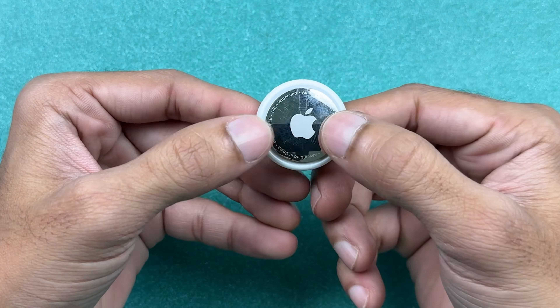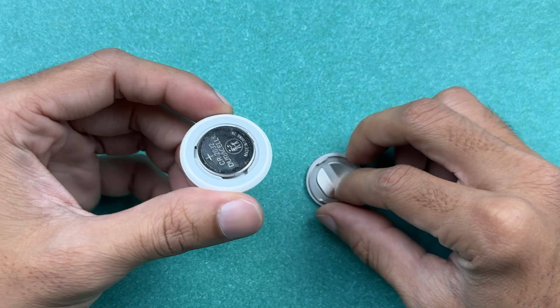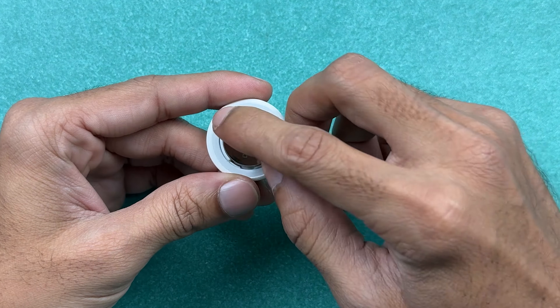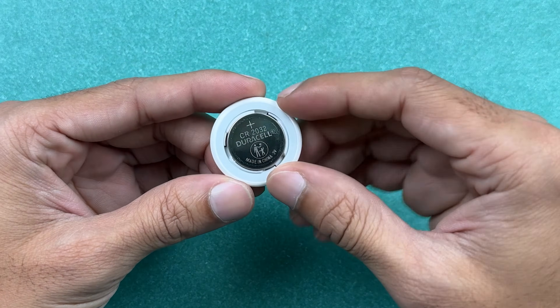Now it's time to reset the AirTag. To do that, open the back by pressing and rotating it to the left side to open the back of the AirTag. To reset it, you need to remove the battery five times — each time you put it back in, it will make a sound.